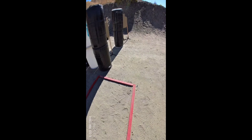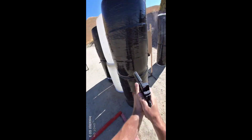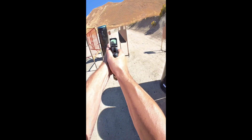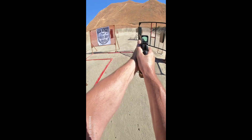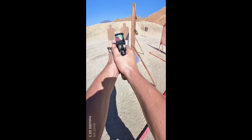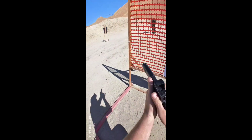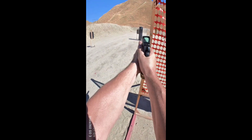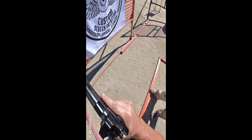Are you ready? Stand by. You're finished, run low, show clear, if clear, coming down, holster.